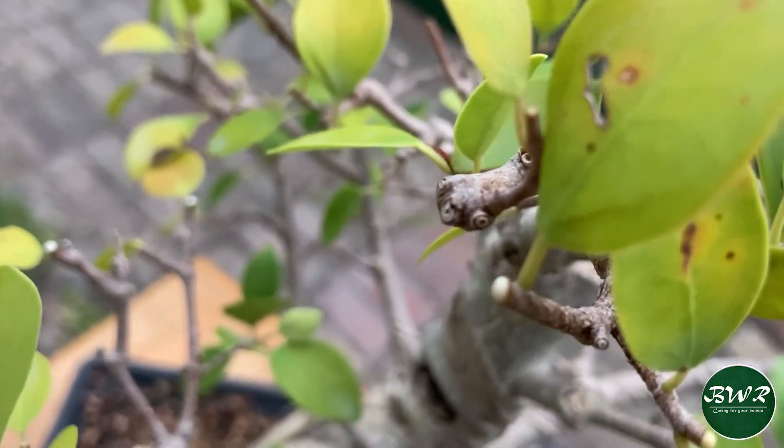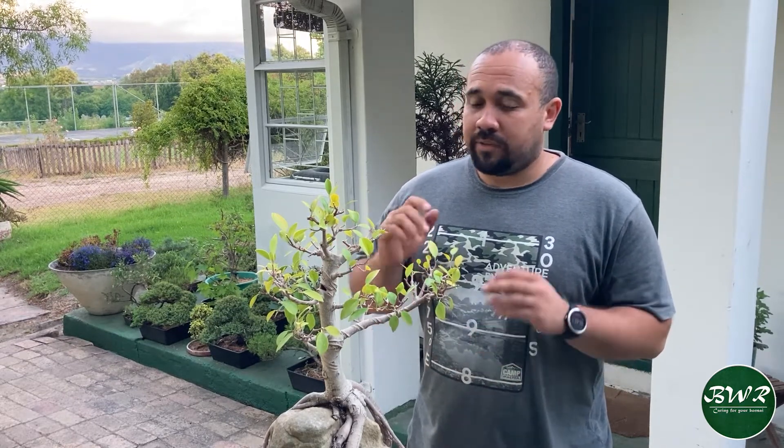One thing to mention: if you used a set of bonsai cutting shears or any tools during this process, please go and wash them off because they do make the scissors and everything sticky. Whenever you're working on ficuses, don't directly move over to another tree — wash your tools and sterilize them before you move on to the next tree.